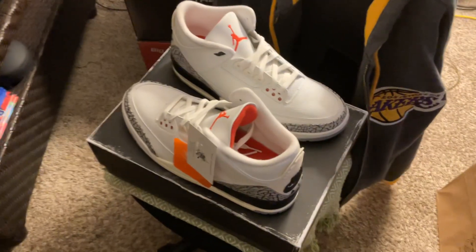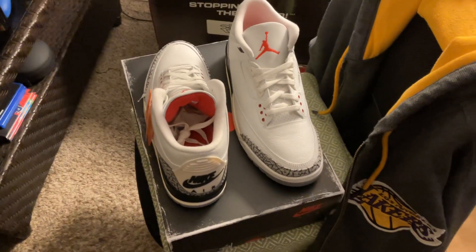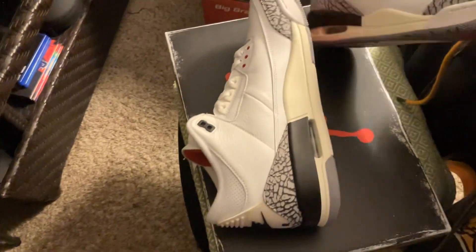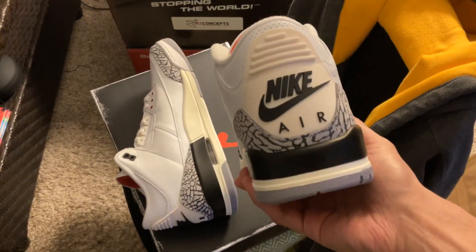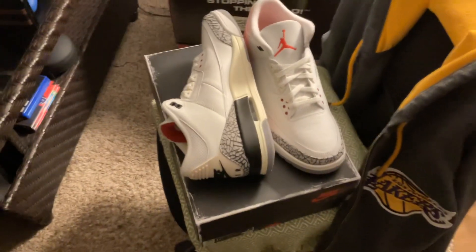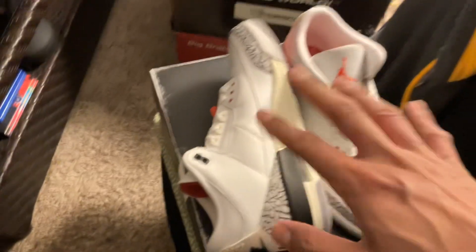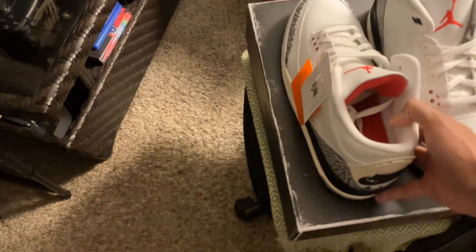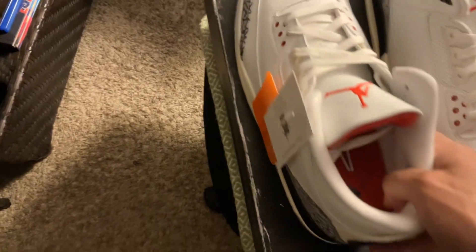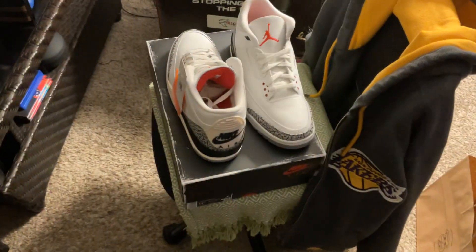If you guys enjoyed the video on my channel and you guys got yourself the Jordan 3 Re-imaged White Cement, make sure to let me know in the comments below what you guys think — on the side-by-side look of it, what are your thoughts about it. Are you happy that they brought this sneaker back? I'm actually very satisfied with this sneaker, but after seeing images on Twitter, something with the elephant print and the stitching — there were some of them that did have flaws, I'm not gonna lie to you, some of them, but not all of them. Subscribe to my channel if you enjoyed the video, drop a like, and show me some love in the comments below.